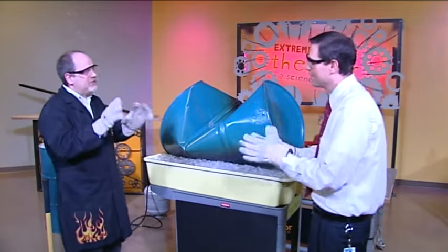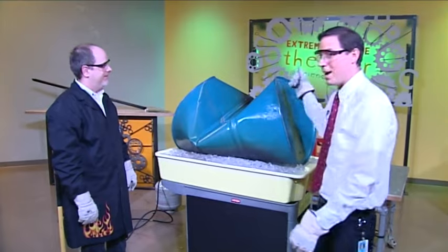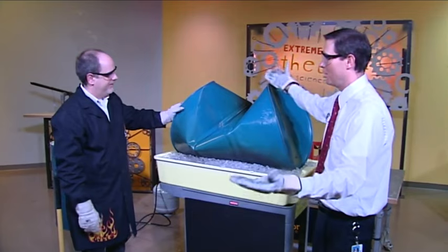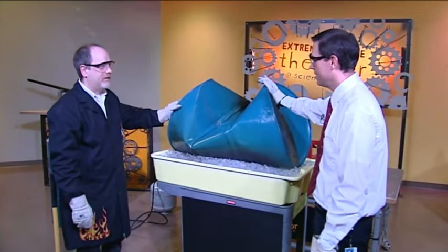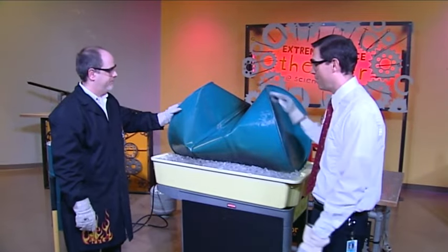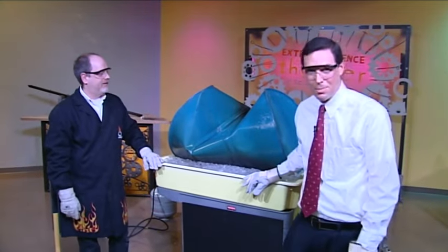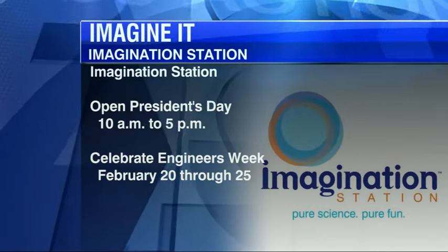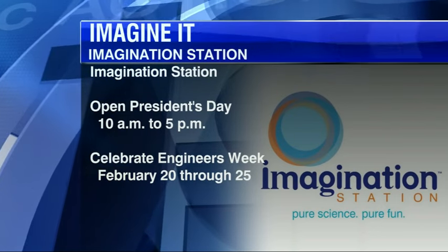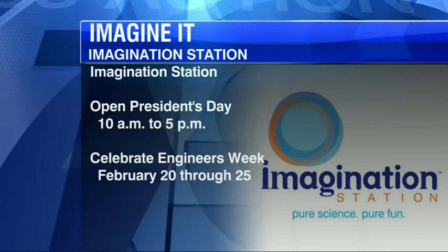The blow torch is probably for the experts — experts like you, exactly. Well, this is really neat. A real 55-gallon steel drum crushed like it's made of thin aluminum or paper or plastic. Power of vapor pressure: 14.7 pounds per square inch — amazing force. Thank you so much, Carl Nelson. I'm meteorologist Jay Bershbach and that was Imagine It. If you want to stop down at the Imagination Station, they are open on Presidents Day from 10 to 5, and they are celebrating Engineers Week February 20th through the 25th.